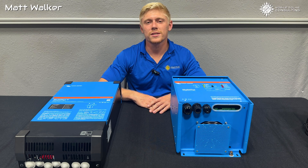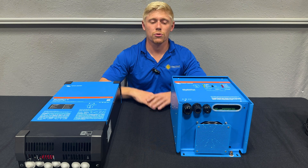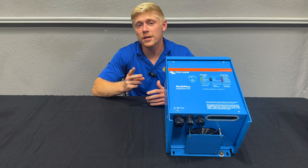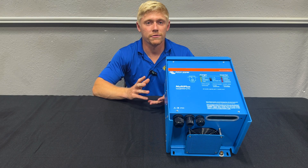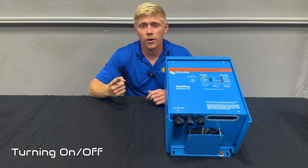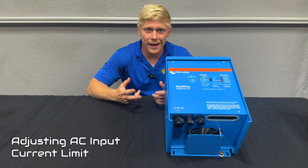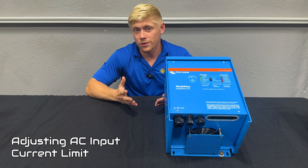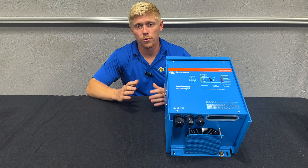Matt here with Mobile Solar Consulting. Today we'll show you how to control your Victron inverter. Day-to-day there's only two things you'll want to adjust on your inverter: the first is turning it on or off, and the second is adjusting the AC input current limit. There are five different ways you can accomplish this, so we're going to walk you through all five.